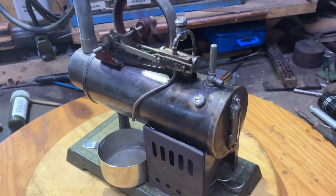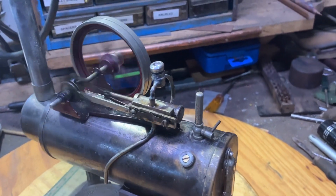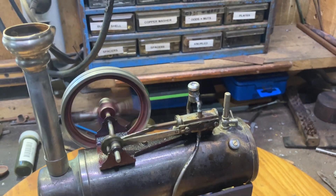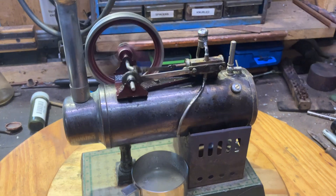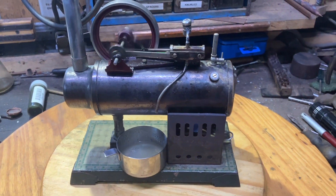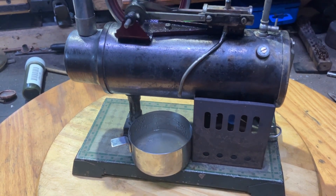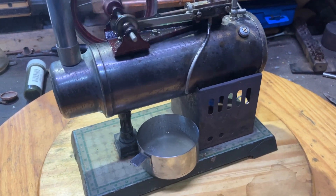It's got a Walter made safety valve and a Walter made cap for the oiler and a Walter made chimney, and a Walter made repurposed cooking measure for the content site tray.